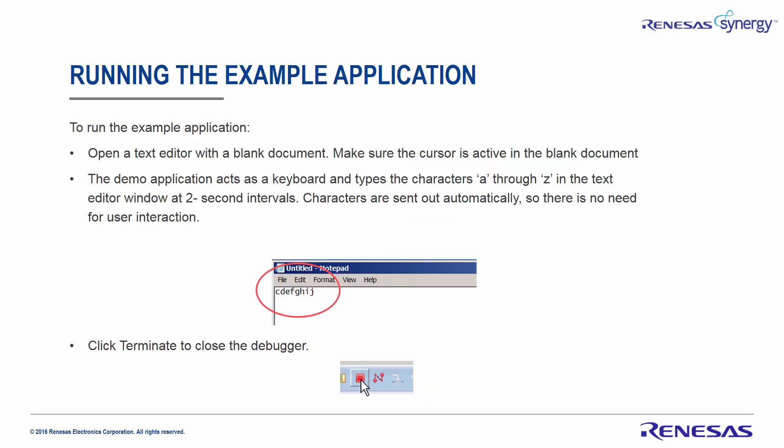Running the example application: Open a text editor with a blank document and make sure the cursor is active in the blank document. The demo application acts as a keyboard and types the characters A through Z in the text editor window at two-second intervals. Characters are sent out automatically, so there is no need for user interaction. Once you have confirmed this activity, you can click Terminate to close the debugger.